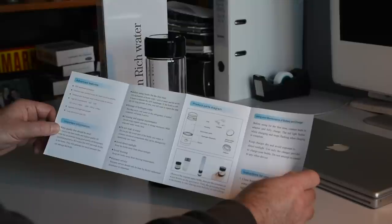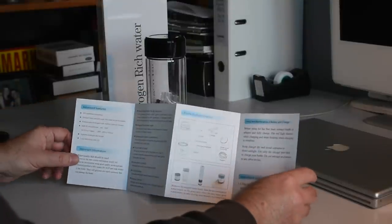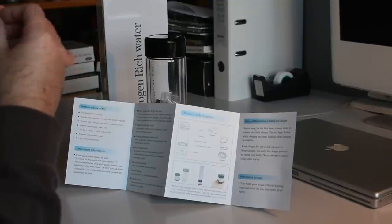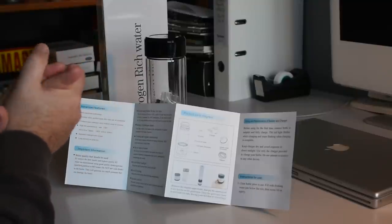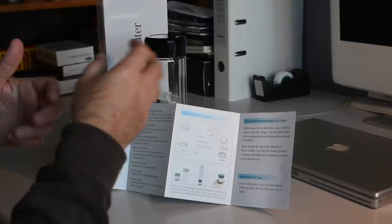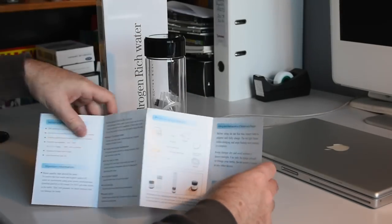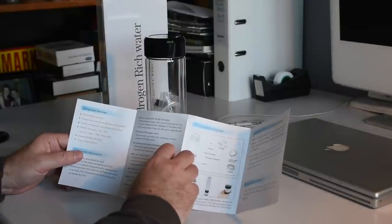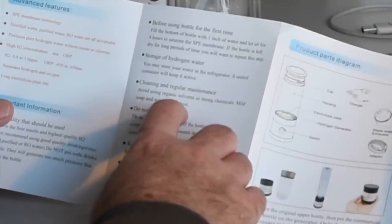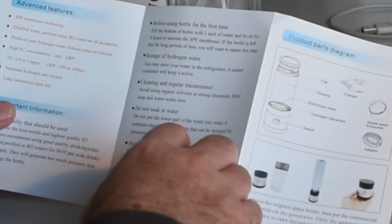Before using for the first time, fill the bottom of the bottle with one inch of water and let it sit for four hours to saturate the SPE membrane. If the bottle is left dry for long periods of time, repeat this step. You may store your water in the refrigerator — a sealed container will keep it active. I did hear it's best to drink it within an hour. The hydrogen can easily escape and leak because it's extremely small — it gets through filters that would block most other particles, which is also why it helps the microprocesses in your body. Avoid direct sunlight and avoid freezing.